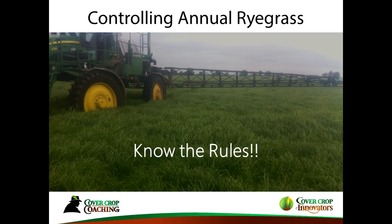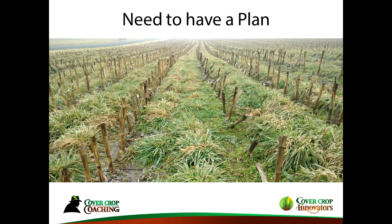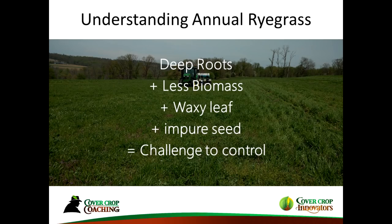I want to shift gears to annual ryegrass control, because that has been a challenge. Annual ryegrass requires a plan in place before you seed it. It is tough to control, partly because of the things we like about it — it has deep roots and less biomass on top, but it has a waxy leaf. Sometimes seed companies don't have pure seed, so there can be two different maturities, creating different heights in spring that make uniform control difficult.